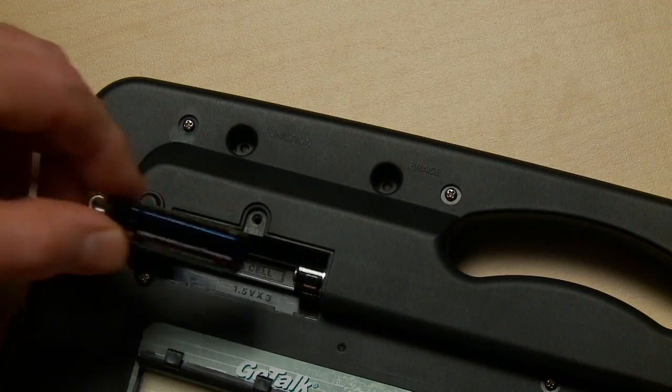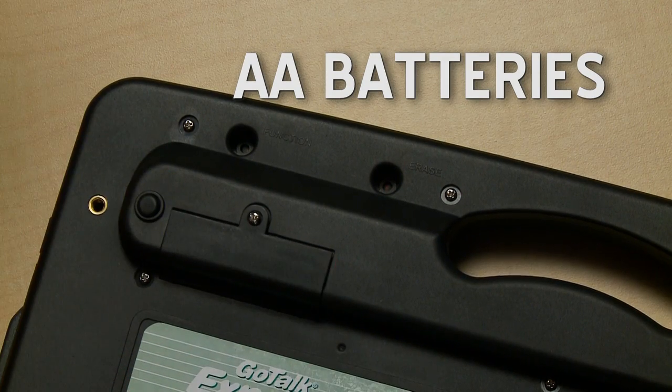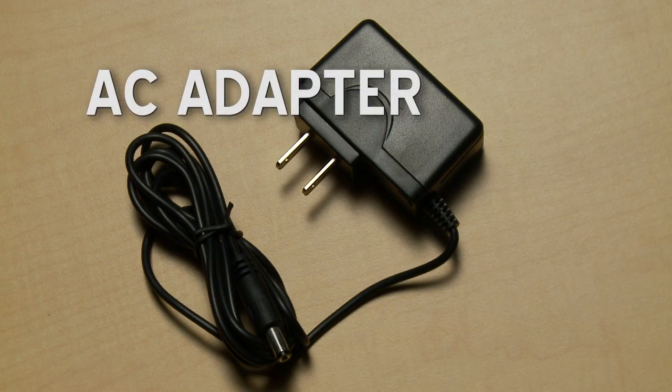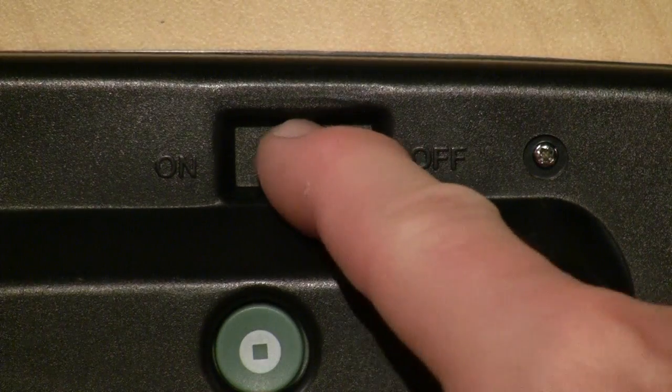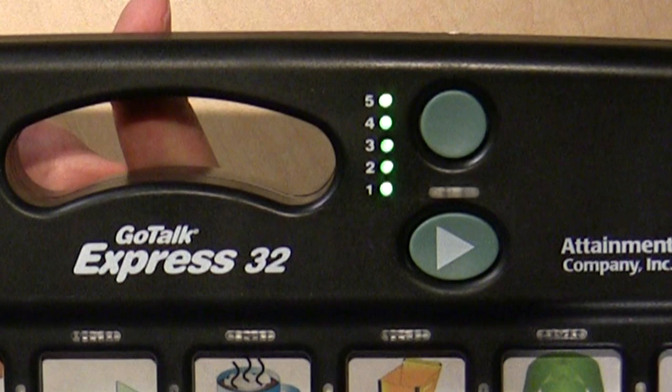The GoTalk Express runs on three standard double-A batteries. If you don't need to be portable, you can also use this optional AC adapter. When you turn the unit on, it will cycle through LEDs and end up with an indicator of how much battery power you have left. I have a level five and that's good.